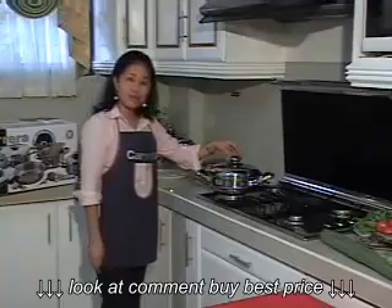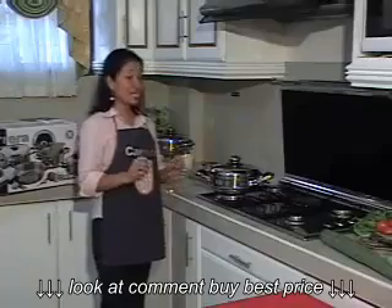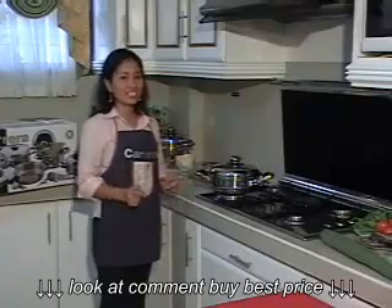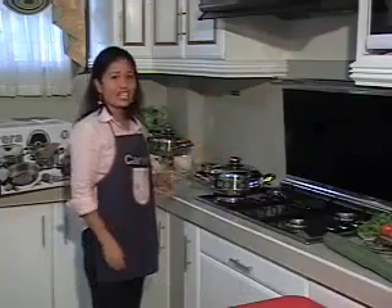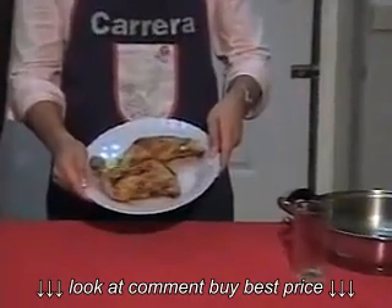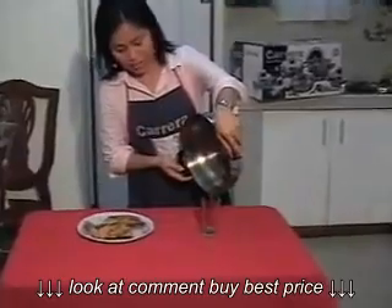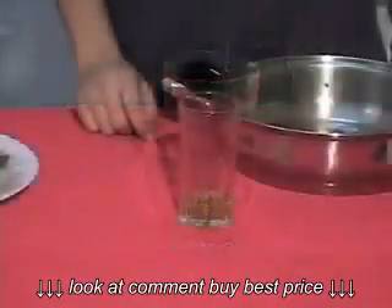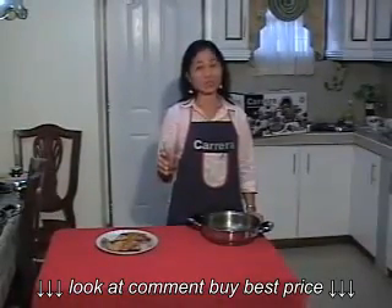At kapag nag-roll po yung water like mercury balls, that means ready na po ang surface ng ating frying pan for frying. Ngayon po ay ilalagyan na natin ang chicken, skin-side down, para hindi lumikit sa ating frying pan. We will cover the frying pan for searing purposes — upang magsara ang pores ng skin ng chicken upang lumabas ang natural oil nito, at maprito siya sa sarili niyang taba. We will wait for 15 minutes, then flip the chicken. Ito na po ang chicken na prinito natin ng walang mantika. Ito naman po ang mantika na naalis mula sa dalawang piraso ng chicken — this is bad cholesterol.